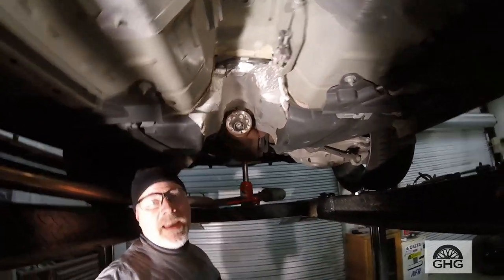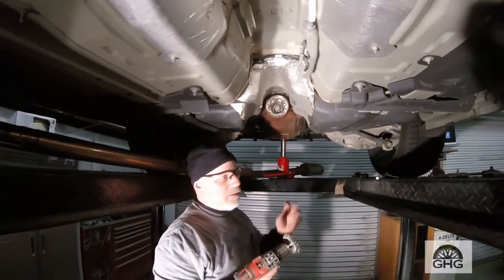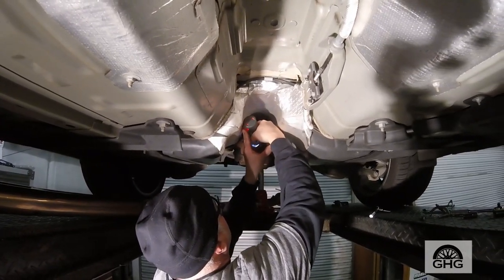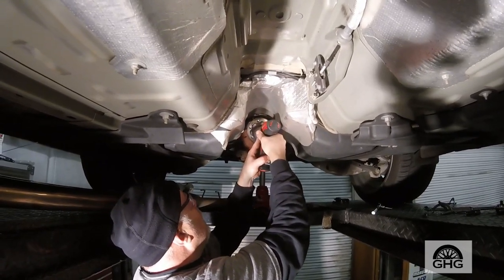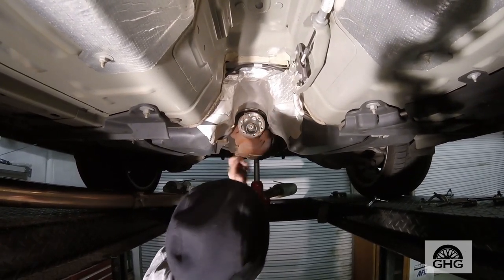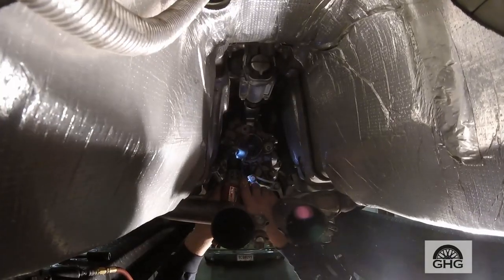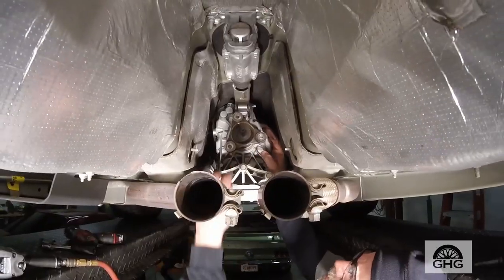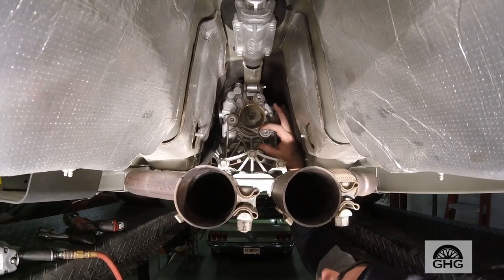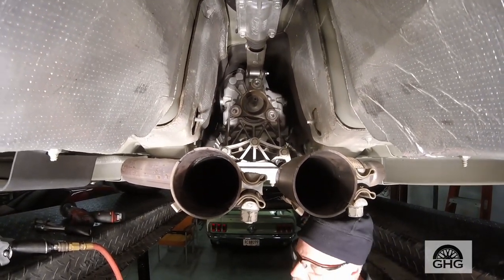I can't stress enough — when you use one of these wire wheels to clean up the area right around this flange, it's got a lip that hooks this way. Then do the same on the driveshaft. The reason I mentioned that is so we cleaned up this space — no rust or surface defects on the flange.